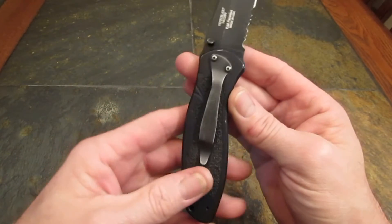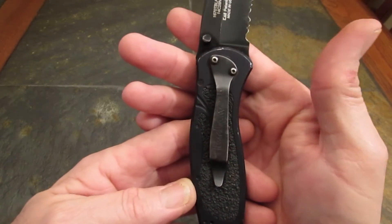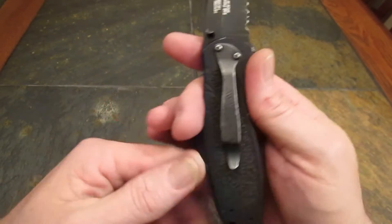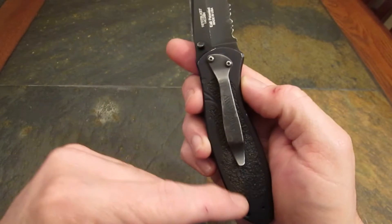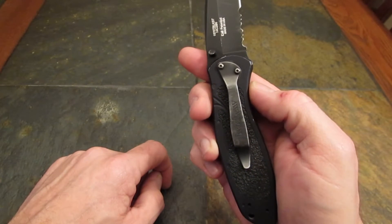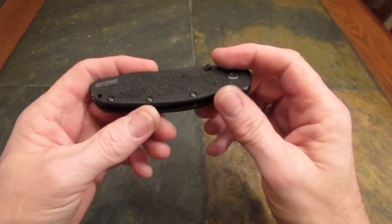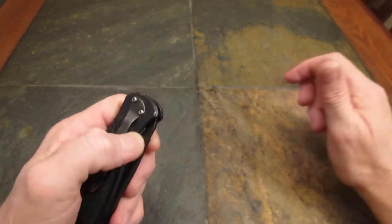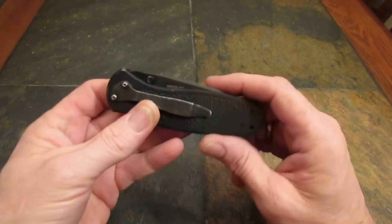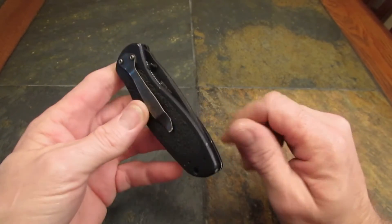It won't rip up your clothing too much. The pocket clip is a good one — it looks just a little long for the knife, but it works great and it is reversible: tip down, tip up, right-hand carry only. That's why I don't have one — I've tried to carry it, it just drove me nuts having to flip it over pulling it out of my left pocket.